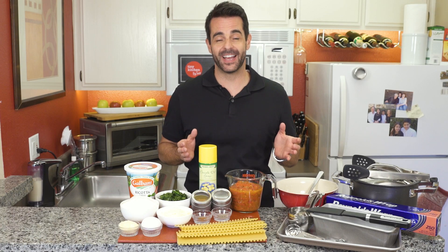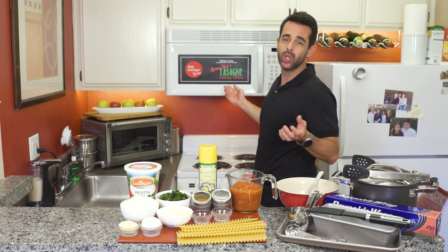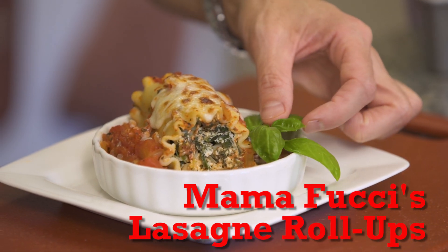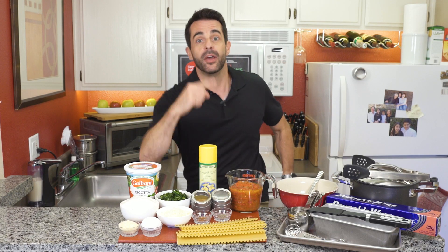Hey, I'm Fucci and welcome to Tiny Kitchen Big Taste. We have got a great show for you today. We are going back to the homeland for Mama Fucci's lasagna roll-ups. Now I always talk about my dad or my grandpa in the kitchen — well this one is all about mom. This is her recipe. Are y'all ready? Then bring it.